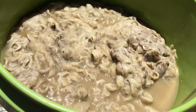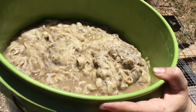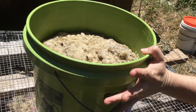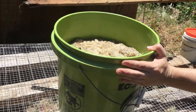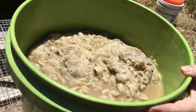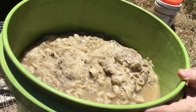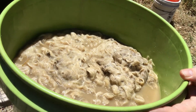Hey guys, we're continuing our processing of our Lincoln fleece. We wanted to show you the cleaning process, which is just mixing it with 125-degree water with a little bit of dish soap and borax. We've let this set for about 30 minutes and then we're going to do it again. Take a look at our next video — you can see how this will look in our next rinse.